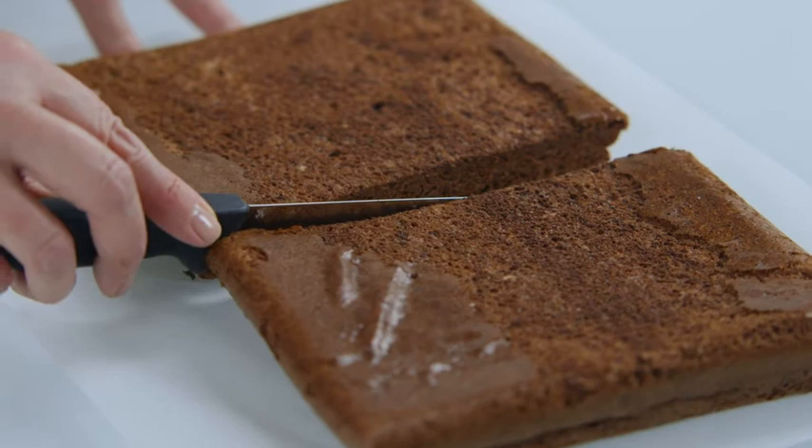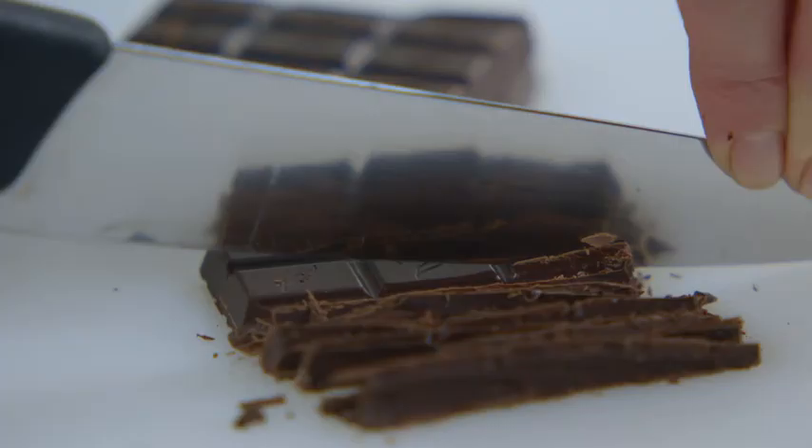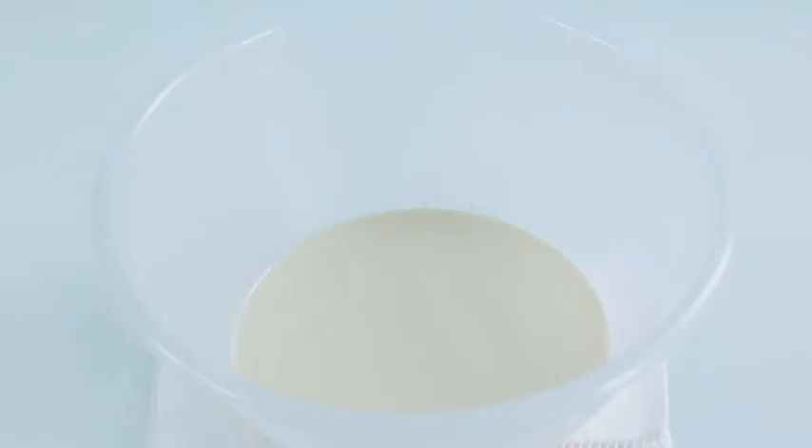To prepare the topping and filling, place 100 grams of dark chocolate on a chopping board and start with about a third. Using a knife, cut it into thin shards, starting at one end and working along. Then repeat with the rest of the chocolate.